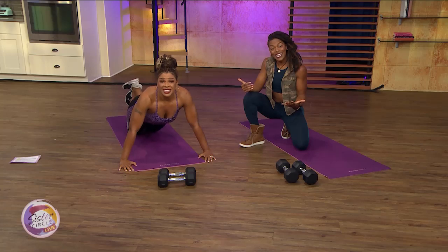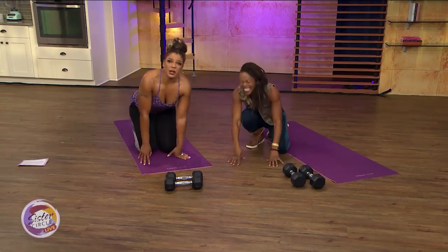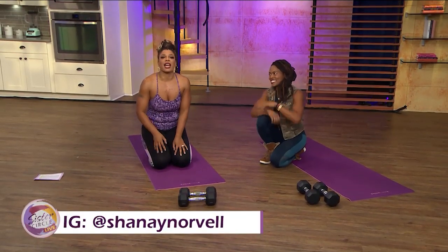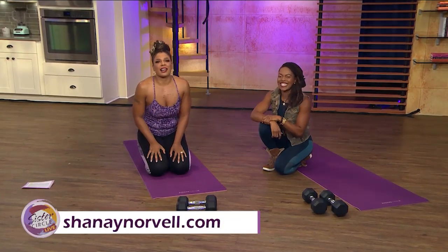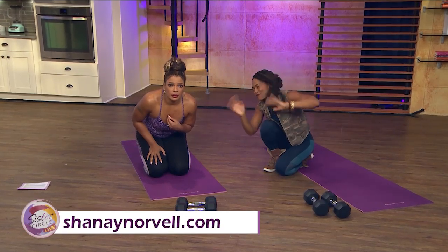Thanks the Lord, that was enough! Sinead, thank you so much for joining us today. To sign up and learn more about Sinead's Super Sweat class, check her out on Instagram at Sinead Norvell and her website SinaeNorvell.com. We'll be right back — if I'm still alive. And hi, Bakari!